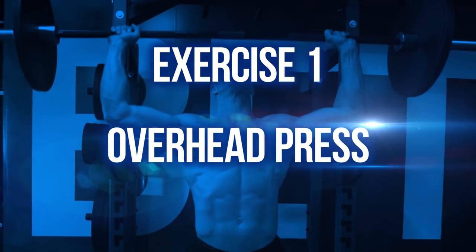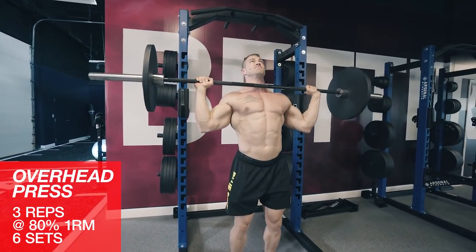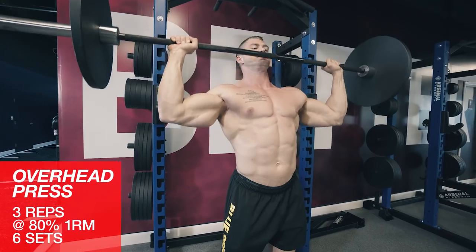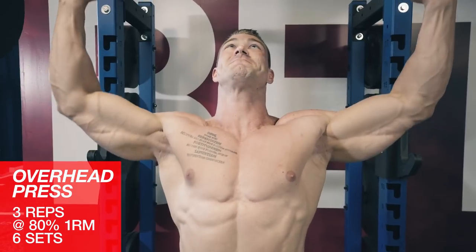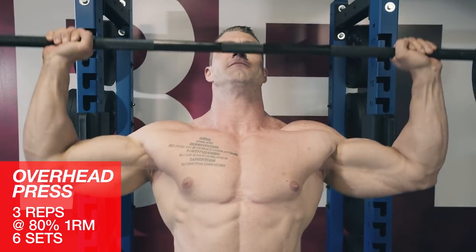Exercise one: overhead press. The overhead press is a must for building big, powerful shoulders. Remember — brace the core, squeeze the glutes, drive the heels into the floor, and explosively press the bar up straight overhead.